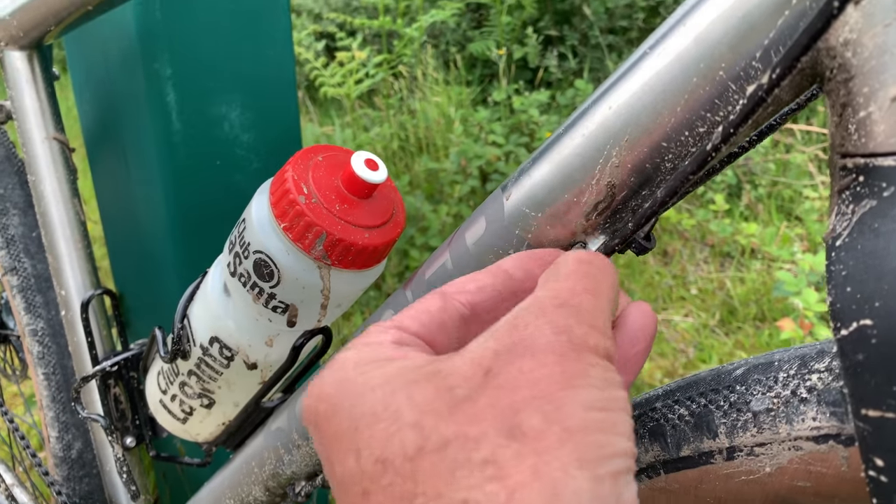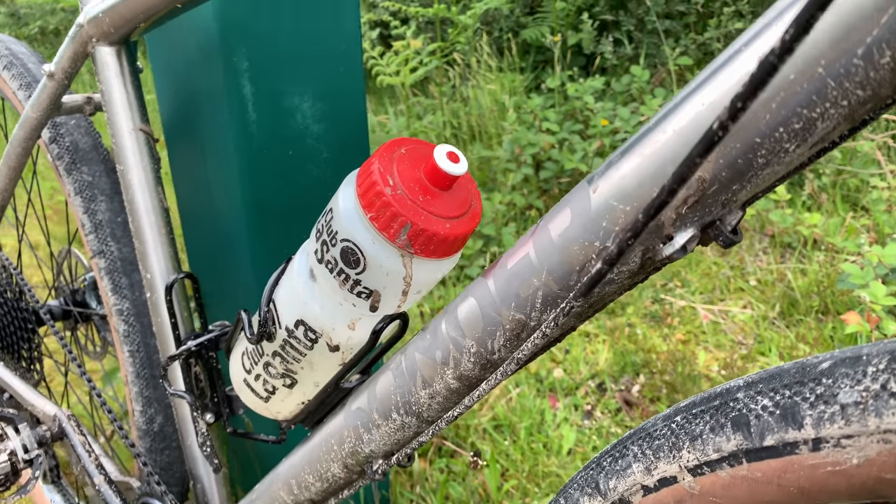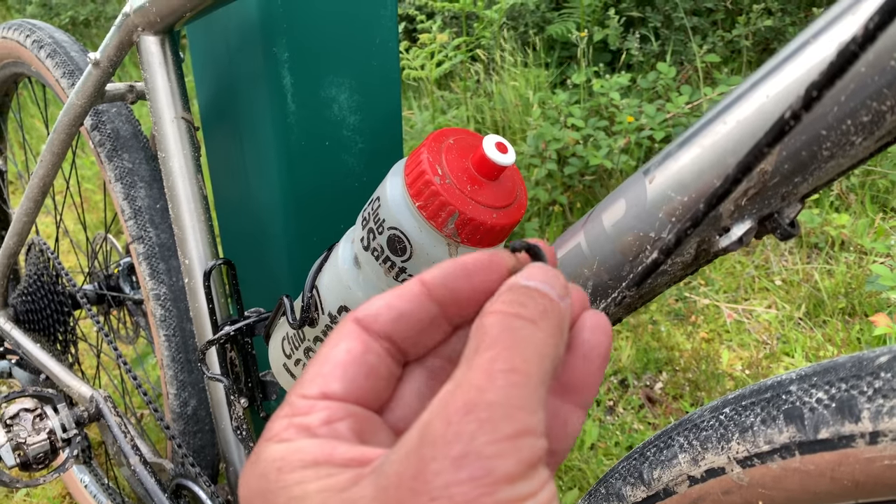If I'm being nitpicky, these cable clips come off. Look how easily that just popped off there — it'll just flap loose. I guess you could replace them with cable ties.